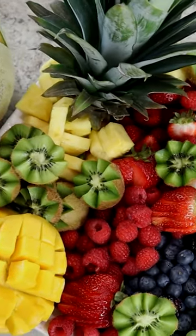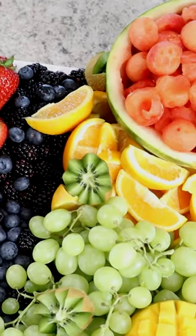Don't forget to bookmark this video so you can make this beautiful fruit display for your next party.